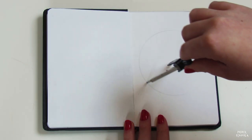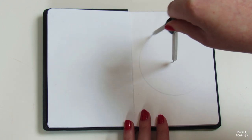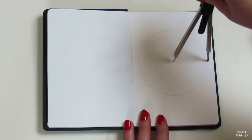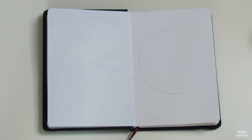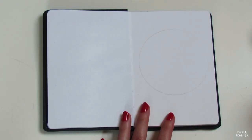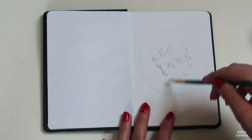Now, before I start — this is my version of a moon painting, but it's not perfect. I share this tutorial with you because I think it's a quite easy way to draw the moon, but it's not perfect in any way.